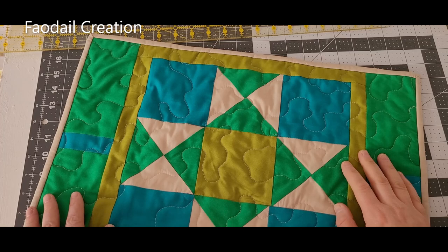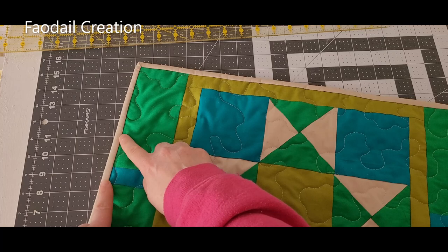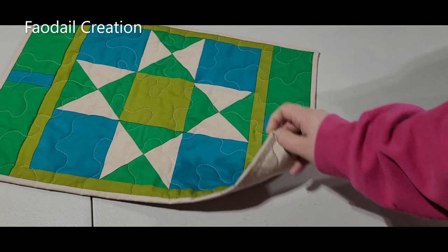In the next section I got rudely interrupted while explaining this next step, so I kept it in just for a bit of a laugh. Now what you need to do is add the binding on. I generally do a two and a quarter inch binding — you'll need about 80 inches and will end up with some excess. Attach the binding on at this point and you will have a finished placemat.